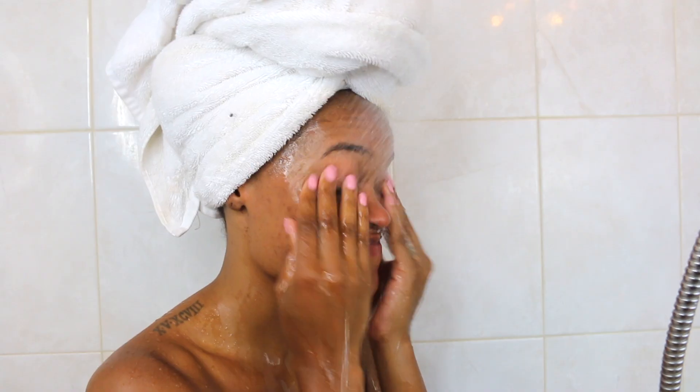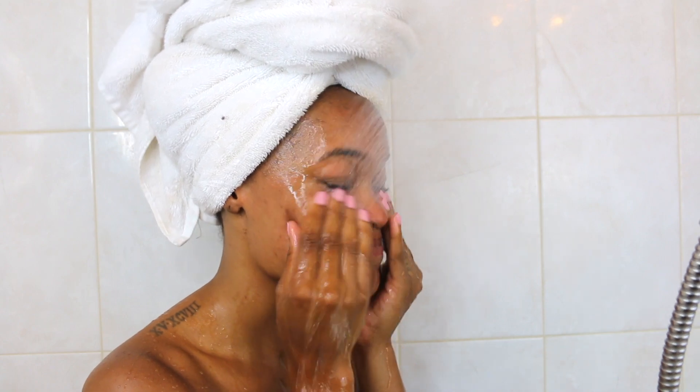That's why I'm trying to get my skin right because I'm trying to glow. Also, it's getting a little bit minty, so I know something's happening here. So I'm going to rinse off my face and I will be right back.